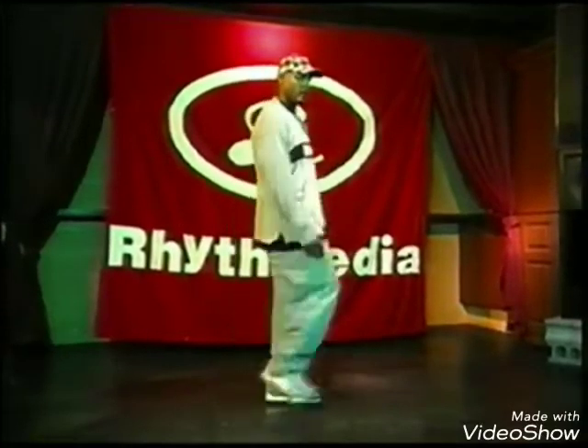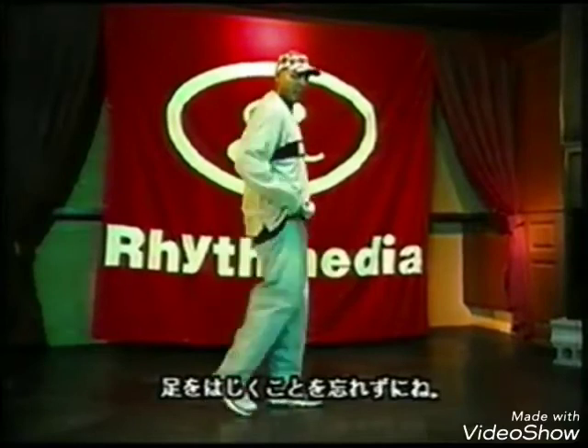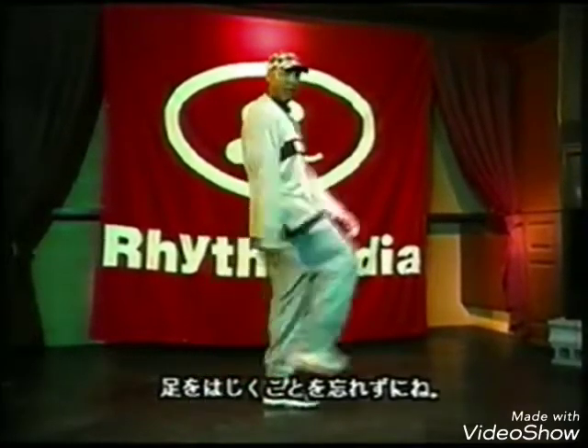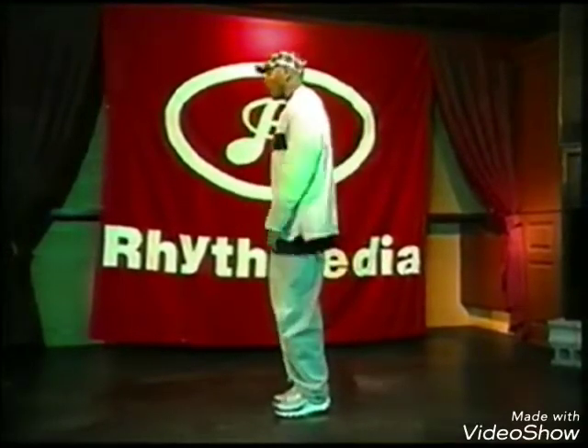Once again. Kick. Remember to pop. Pop up. This leg will pop the bottom leg. Boom. Hit. Turn.